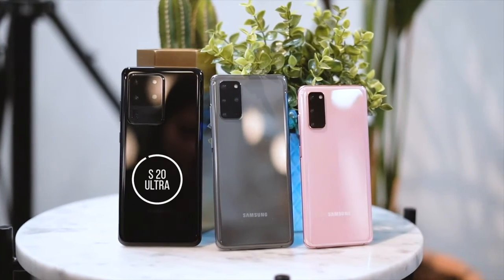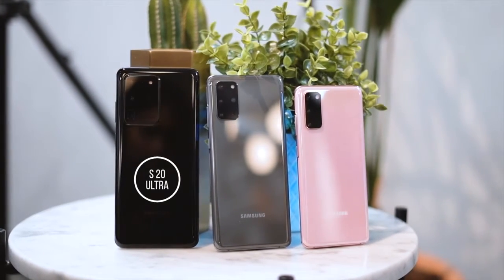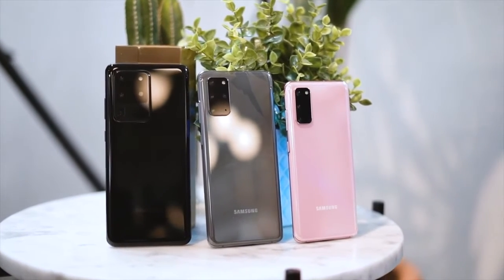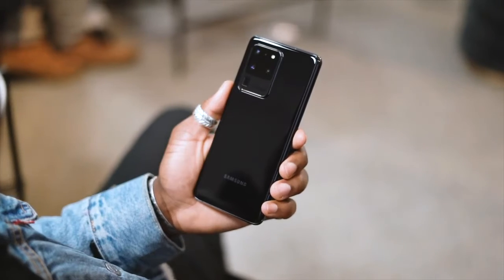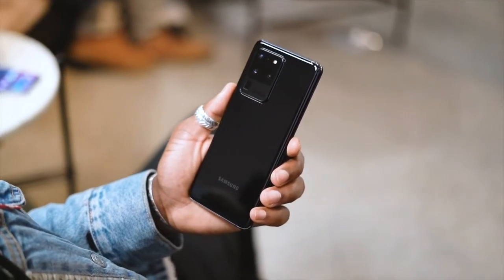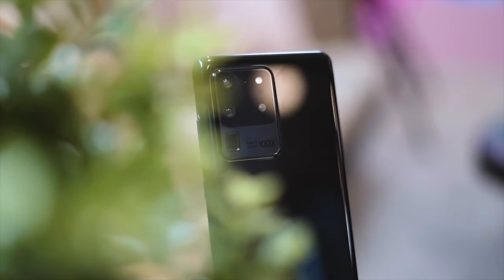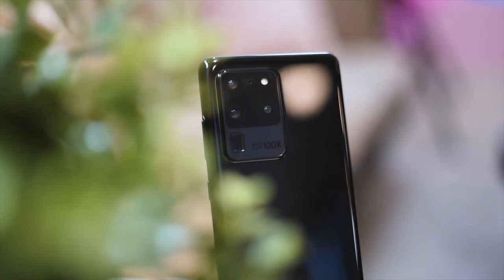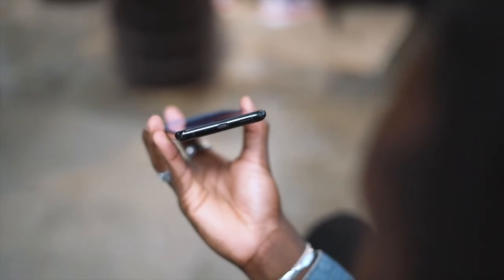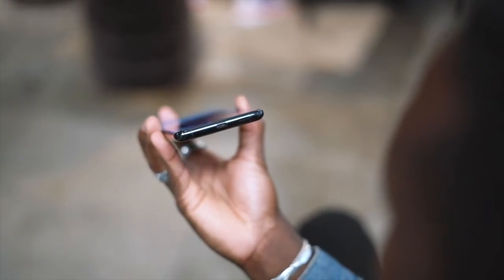The S20 Ultra is the biggest one and I suspect it's aimed at power users. It has a huge 5,000mAh battery and supports 45W fast charging, so you can charge to 100% in just over an hour. It has a 6.9-inch Quad HD Plus dynamic AMOLED Infinity-O display.